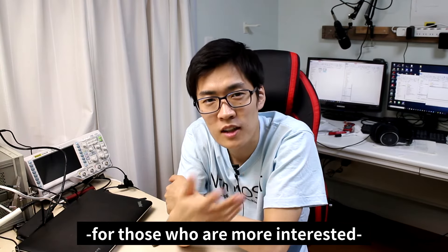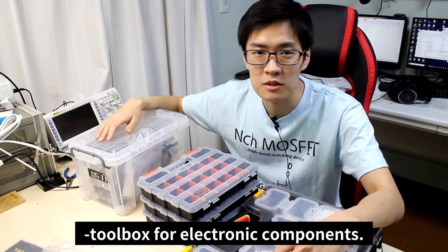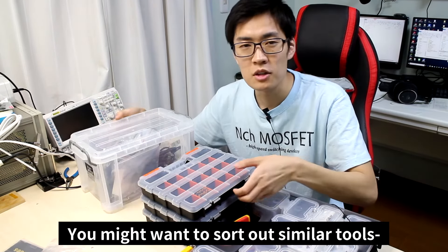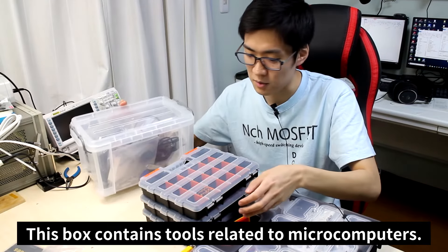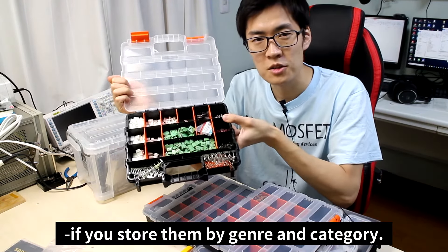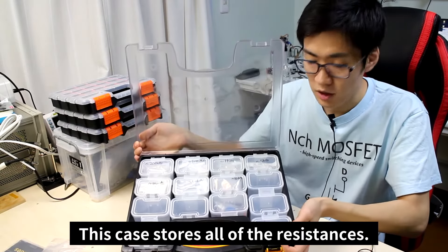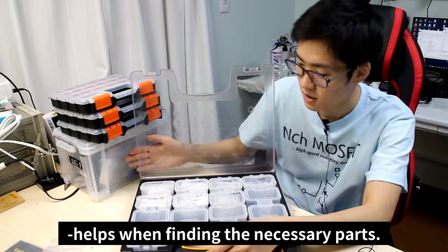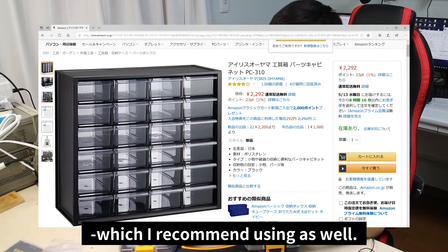I'm going to go a bit in-depth for those who are more interested in pursuing electronics seriously. The first thing is a toolbox for electronic components. If you plan on continuing electronics for a long time, you might need spare space for your components and want to sort similar tools into a toolbox. This box contains tools related to microcomputers, and this one has all the capacitors — purchased from Monotaro. Writing down the ranges of the resistances helps when finding necessary parts, and it's easy to find things if you sort them by genre and category.